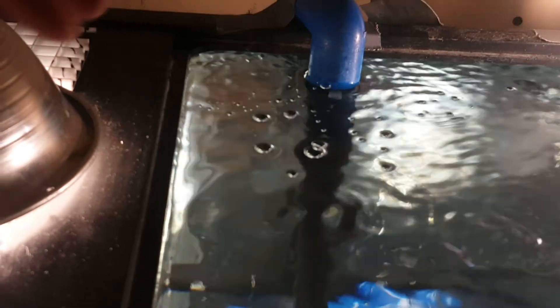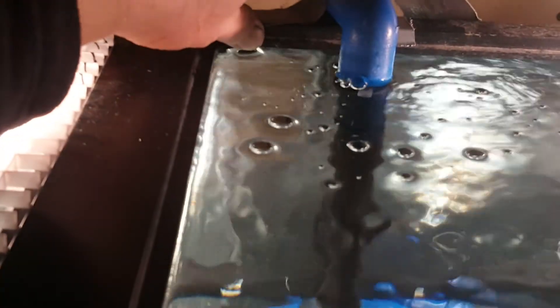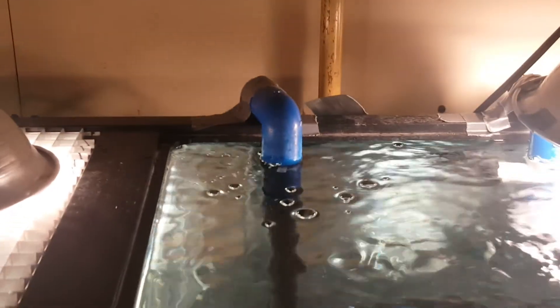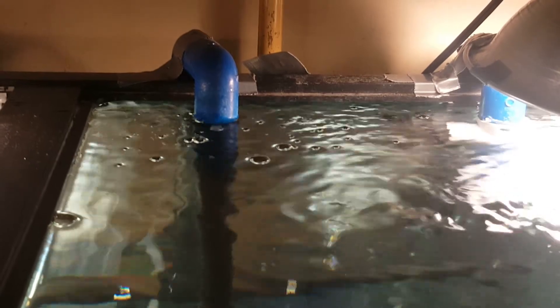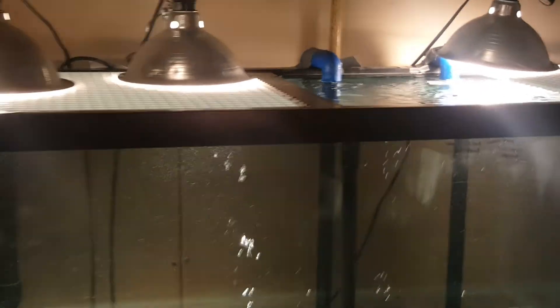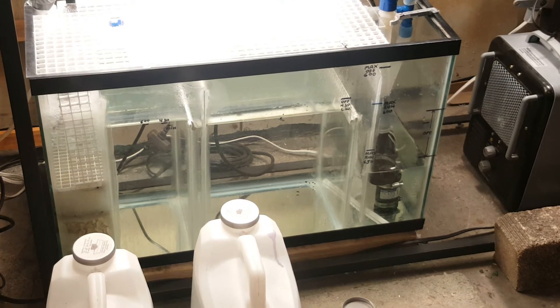Right now the water is just kissing the bottom of that lip. How far do we have before it spills over into the room? About half an inch, five-eighths of an inch maybe. This is where we are going to pour two more gallons in.